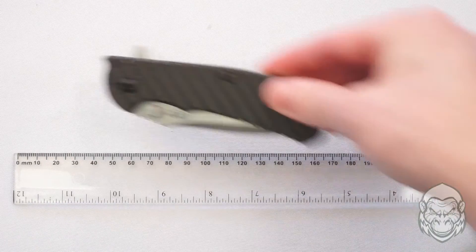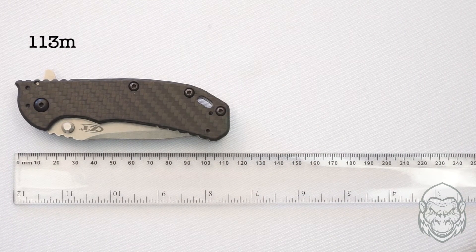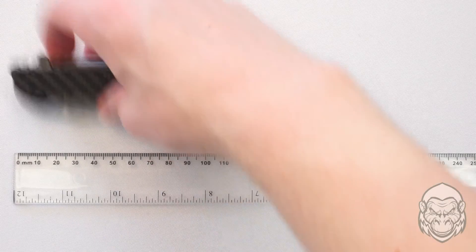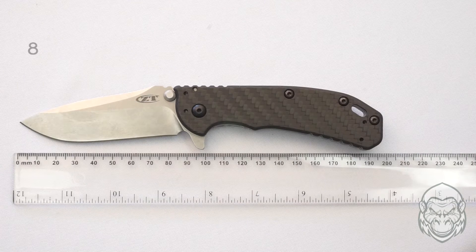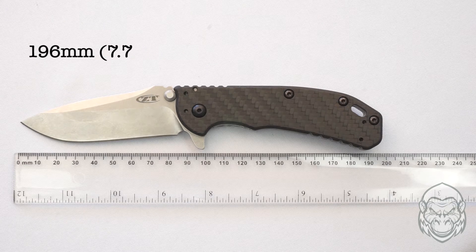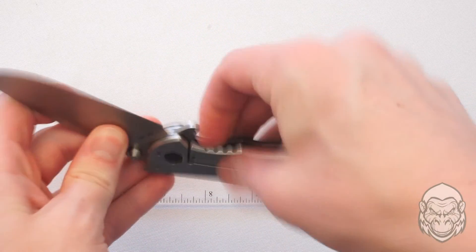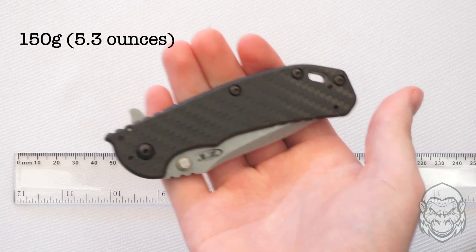Taking a look at the specifications: the closed length is 113 millimeters, the blade length is 83 millimeters, and the overall length is 196 millimeters. The weight is 150 grams, so it's not too light or too heavy and has a nice heft to it.